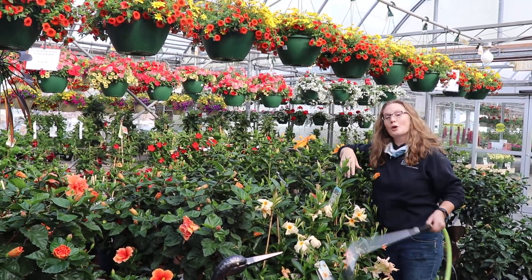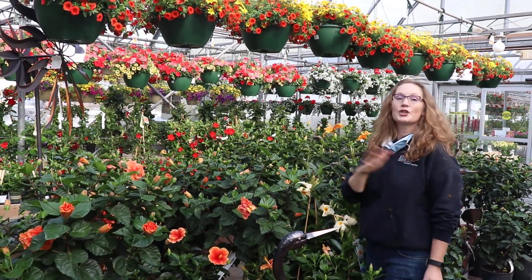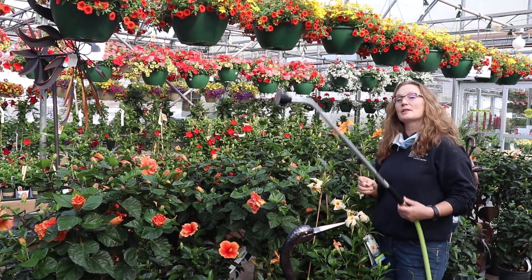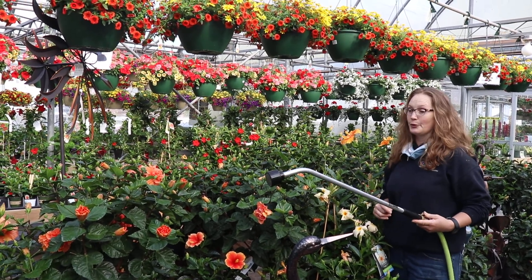Hi, I'm Kate Ward and this is your Dickman Farms Smart Gardening Tip. As you can see, we are chock full of beautiful hanging baskets. One of the ways I want to tell you about to keep them that way is with water and food.